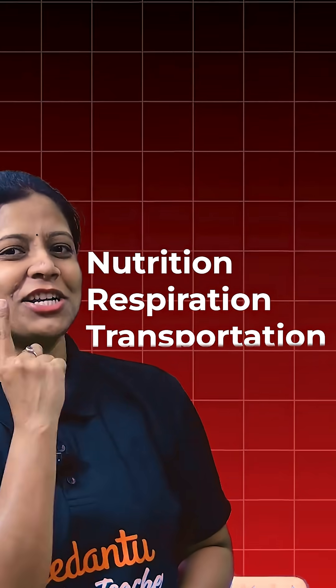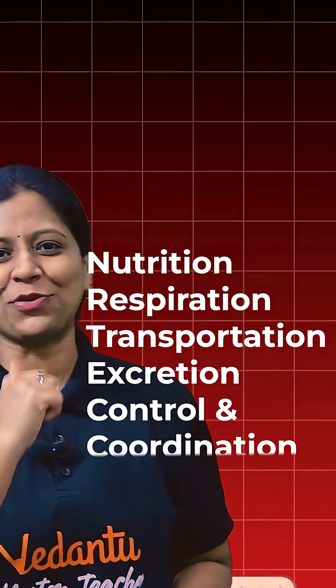Hello, Class 10 students of Telangana Board. I am going to talk to you about Biology. In Biology, you have nutrition, respiration, transportation, excretion, and control and coordination.